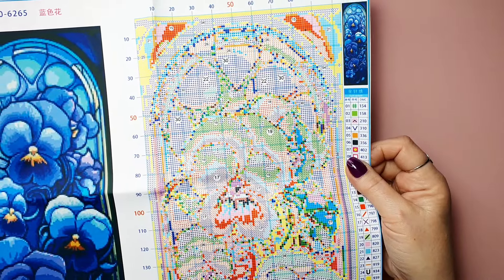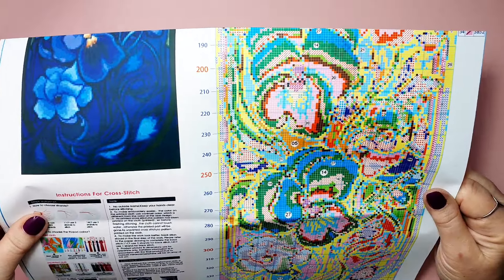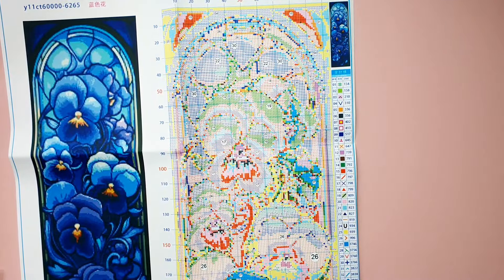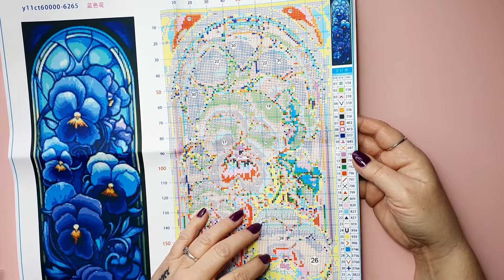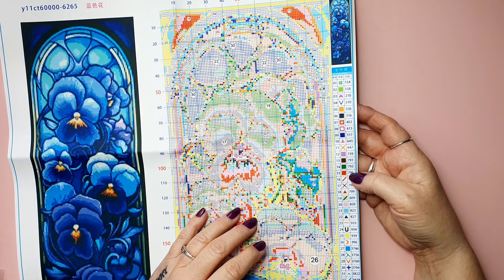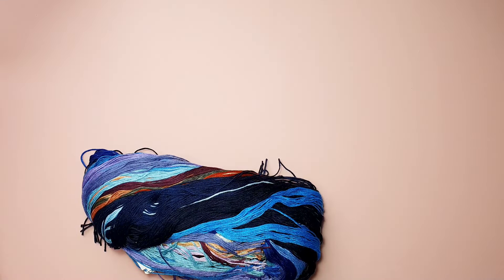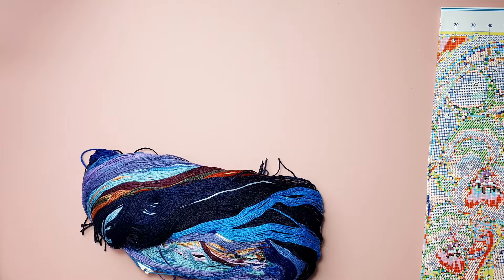That looks very, very clear. Very clear indeed. I hope the pattern — the fabric print — is just as clear. Beautiful. What symbols do we have? Is there anything you could be worried about? I don't think so — it looks fantastic. Here are all the colors and they came in floss drops. What's the price for this one? Glass Painting Blue Flowers — 9.67 euros.